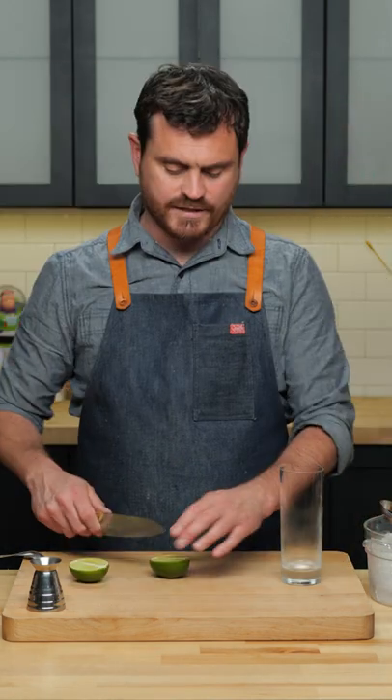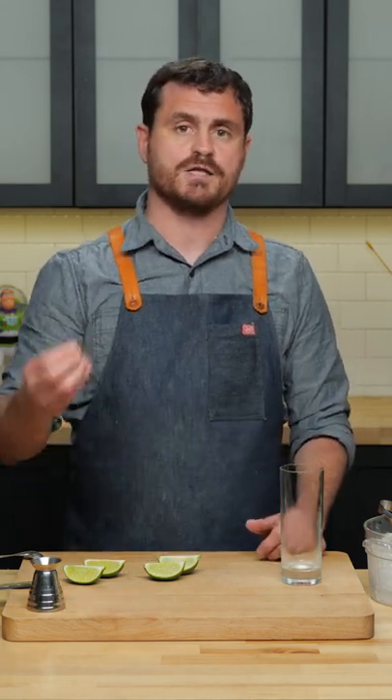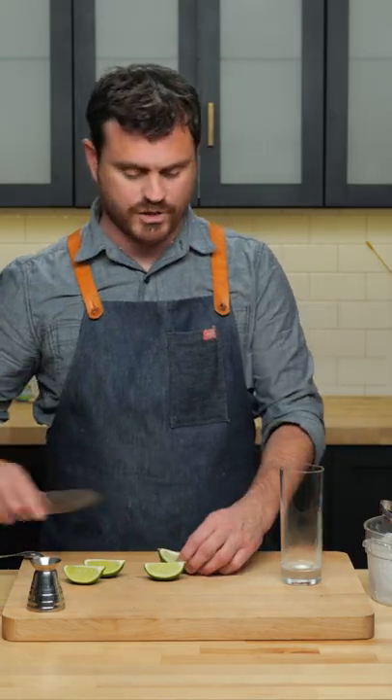The Gin Rickey is a very old drink. I like to make my Gin Rickey's in a very traditional way. You'll see some modern recipes using simple syrup, but the original did not utilize any syrup. That being said, if you wanna sweeten it up and balance out the lime a little bit, you can add half an ounce of simple syrup to your glass.